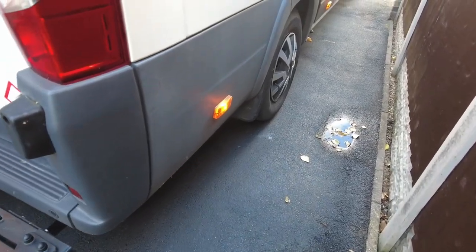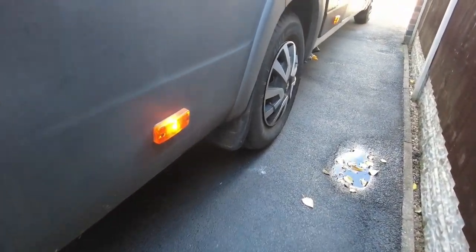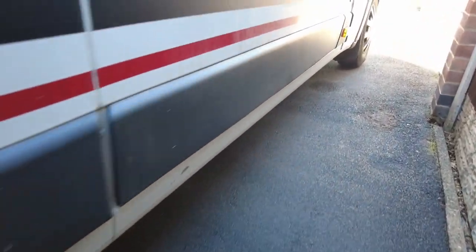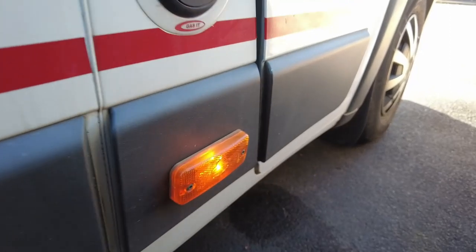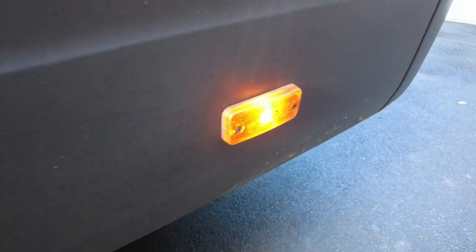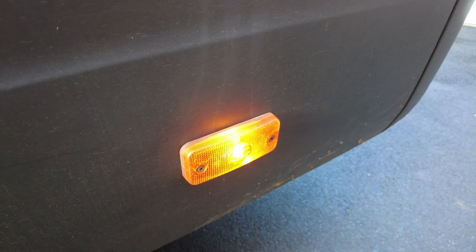The other thing I'm going to do — as this model of van has got side markers on it — is just go down these as well and double check they're all working properly. On this side of the van they are, coming down the other side as well. Yep, all the side markers working. Right, I'm going to turn the van around now.